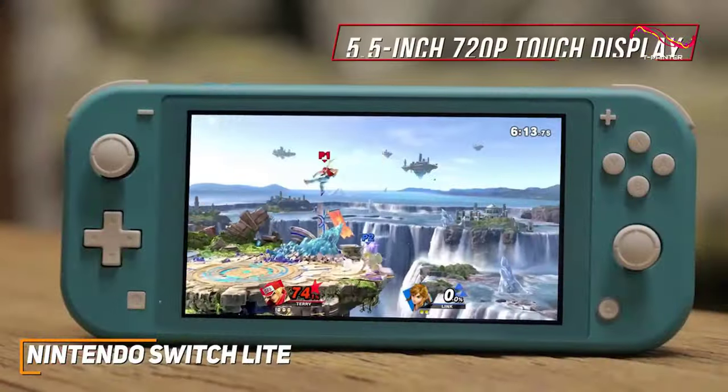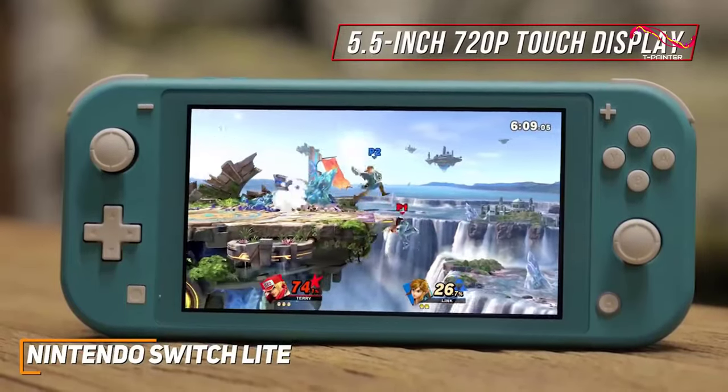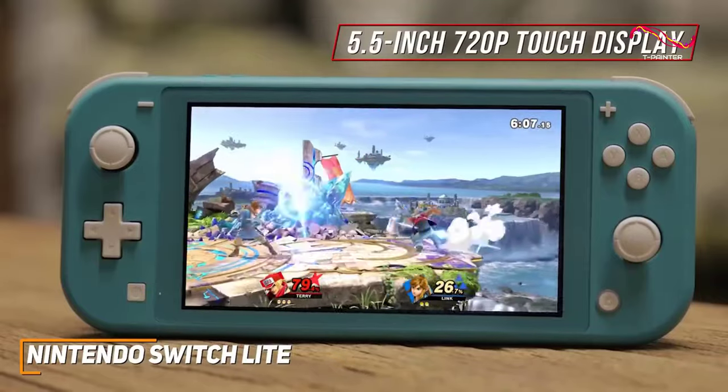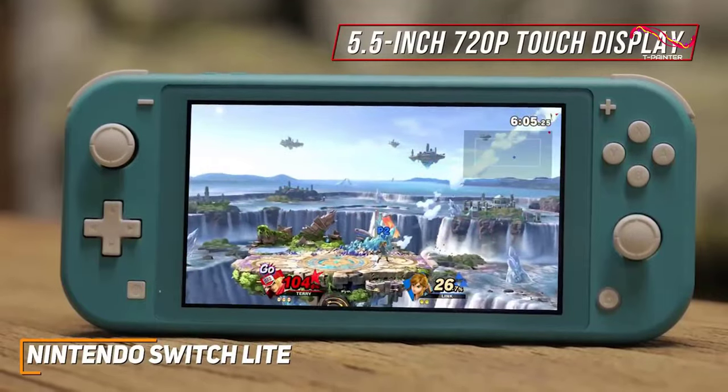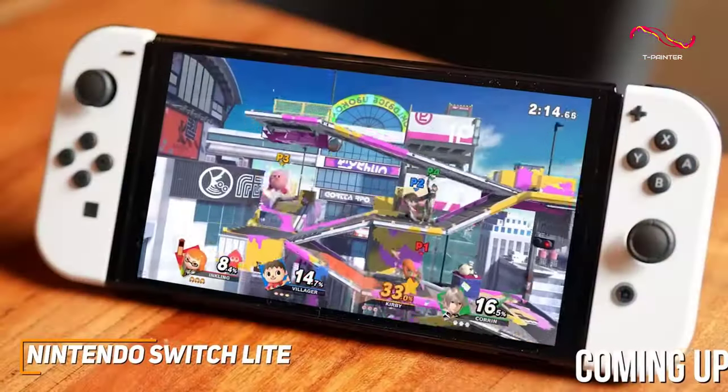You get a 5.5-inch 720p touch display that produces a clear and satisfying image with plenty of detail, though the screen isn't the largest or sharpest. Anyone who wants a more immersive experience might prefer a higher-end model like the Switch OLED.